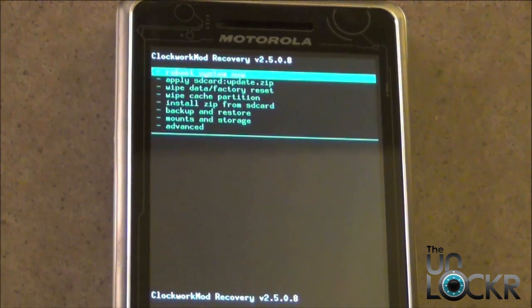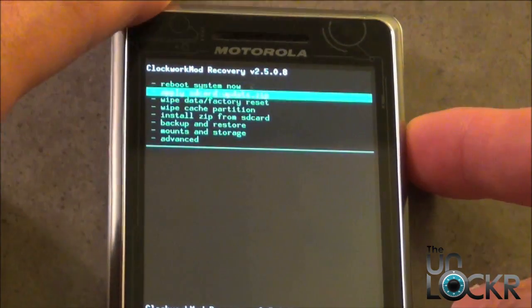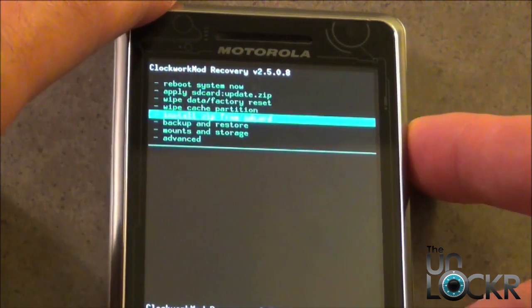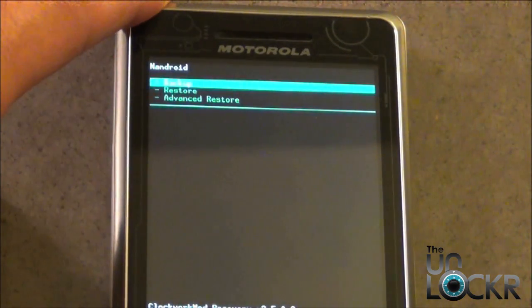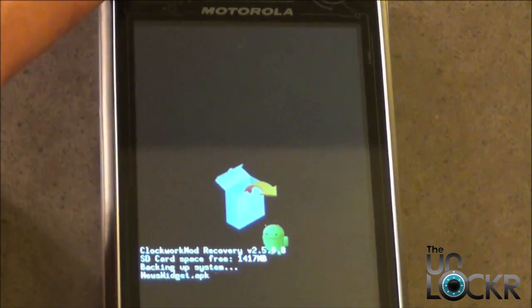Once Recovery opens up, we need to do an Android backup. Using the Volume Down button, scroll until you find Backup and Restore, then select Backup. Now it's going to back up your current ROM.